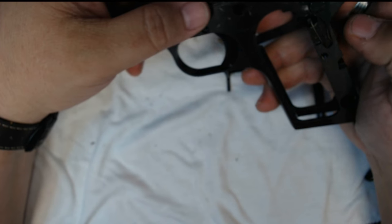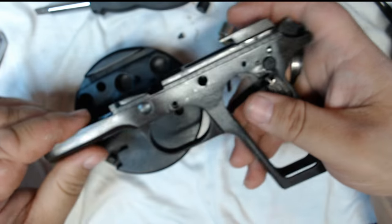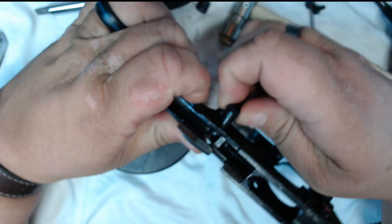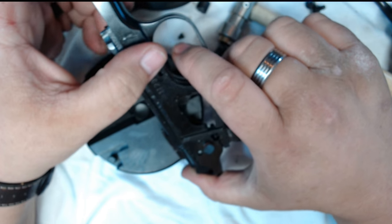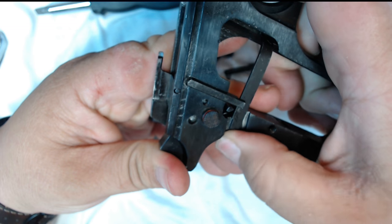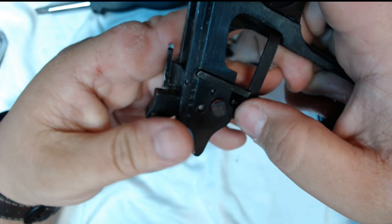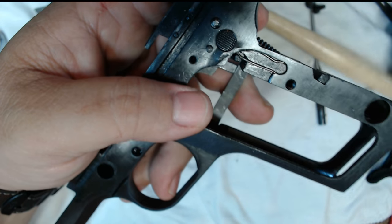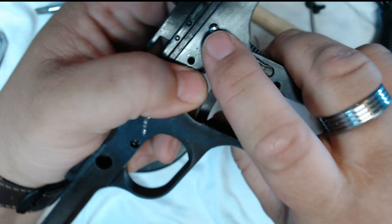Now tap out the takedown lever — this little thing right here. All you do is give it a push and it comes out this side. Then drop the hammer: manually get your trigger in position so you can push back and drop the hammer. Now this little spring down here is both for your sear and it puts spring tension on your safety.